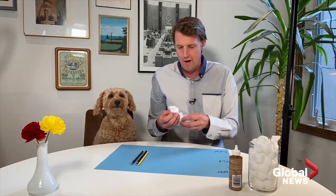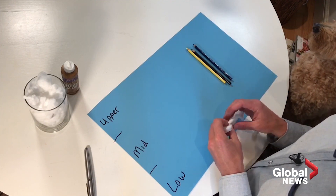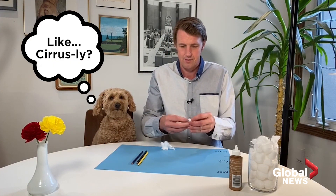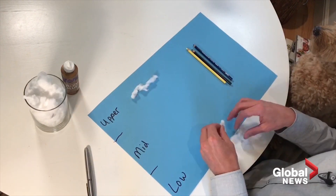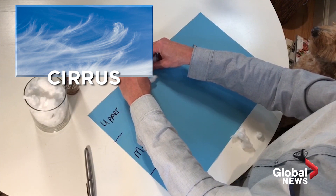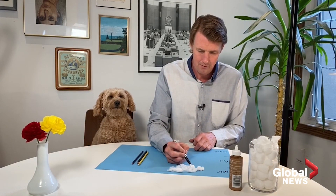Up in the upper levels where everything is ice crystals, you get these wispy, thin clouds. They are cirrus clouds. Cirrus is Latin for a tuft of hair — it also looks like feathers. They are associated with a warm front, so if you see those cirrus clouds, you know the weather is going to be changing. Now let's write that in: upper level clouds — cirrus.